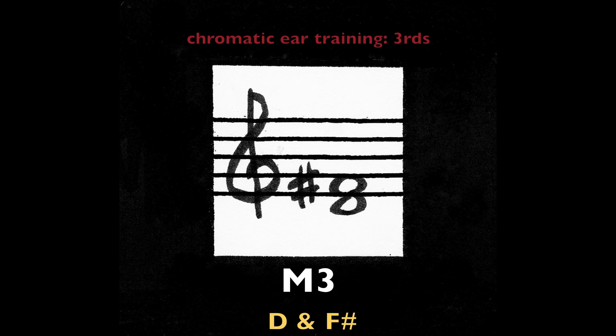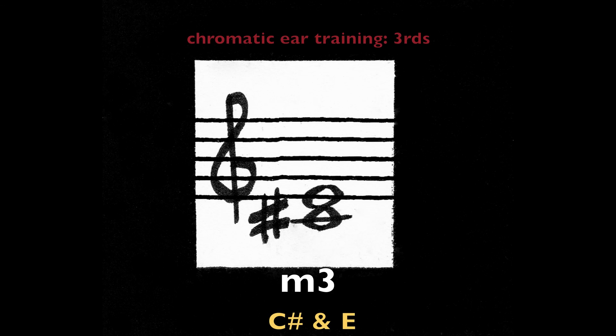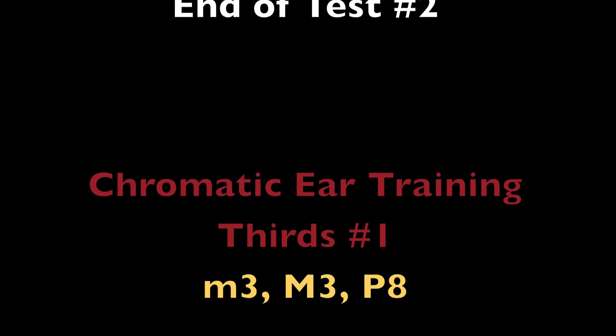Minor third — D and F sharp. Minor third — D and F sharp. Minor third — G sharp and E. Minor third — C sharp and E. End of test two.